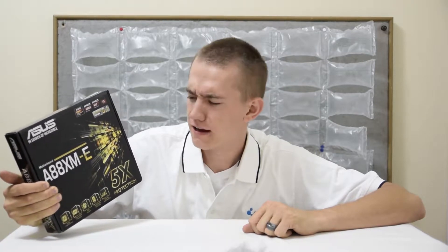Hey guys, welcome to the UF Disciple channel. Today we are going to unbox and do an overview of the Asus A88XME FM2 Plus motherboard. So let's get started.